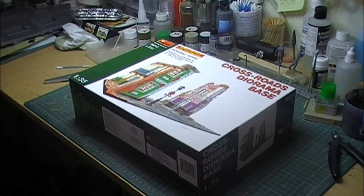Hi guys, I thought I'd do a video of me doing the MiniArt Crossroads diorama base. I've never built one of these MiniArt bases before, so I thought I'll do a video of me basically building it up. I'll try and show it warts and all, mistakes and all. That way then hopefully people can learn by not making the same mistakes that I make.